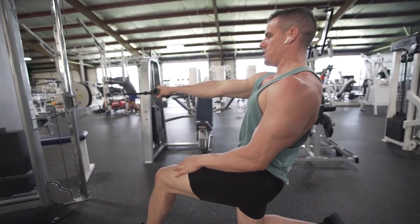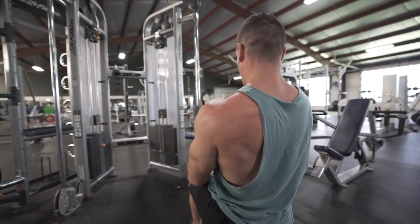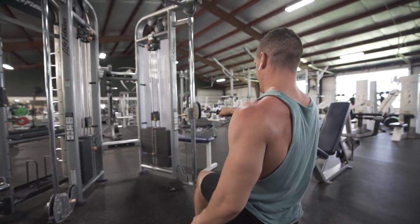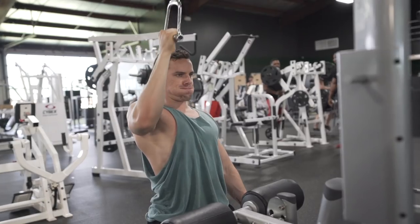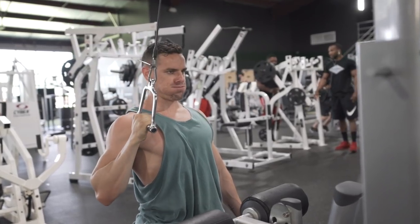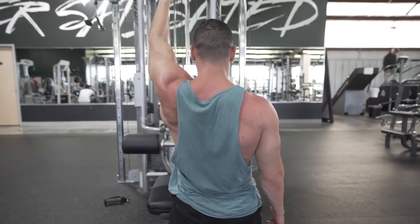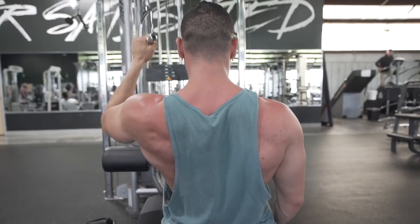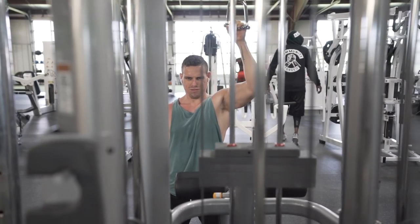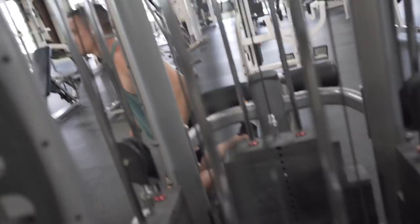For superset number two I'm working on single arm rows. The reason I'm in this split stance is because Eric Cressy put me in this position — he told me I need to stay in a lunge position for my low spine to stabilize. All these movements are really crucial for my stabilization. This is actually my injured arm right here — I'm pulling down but not straight next to my side; my arm is away from my lat.